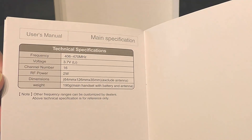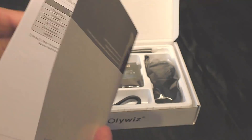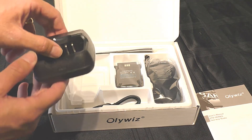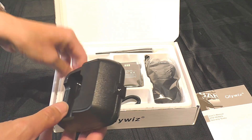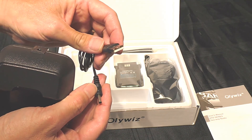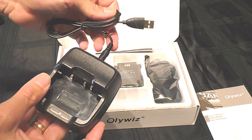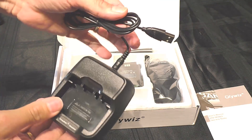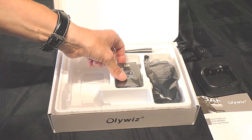The specifications: it's a 2-watt maximum power transceiver, transmitting on 406 to 470 megahertz, which conveniently covers the 70-centimeter 430 to 440 band and also the 446 PMR band. Also included is a base charger — pretty simple, with a little LED to show the charge level. I quite like that it comes with a USB connection lead, so you've got a safe 5-volt USB connector — you can charge it via a phone charger or your laptop.